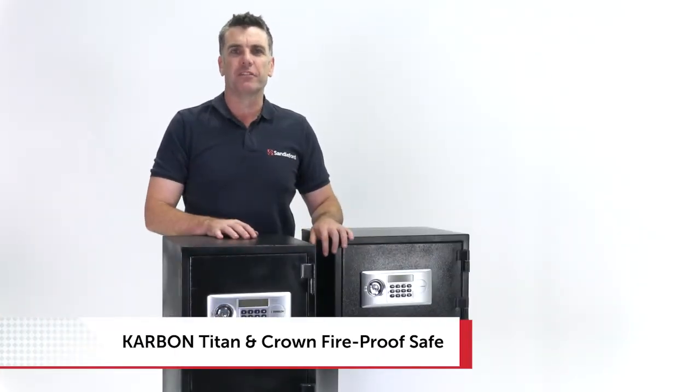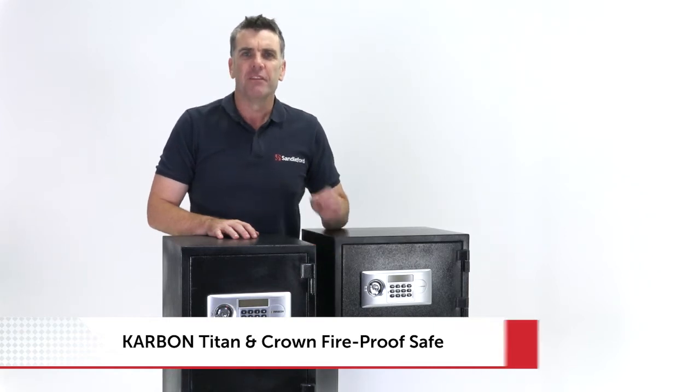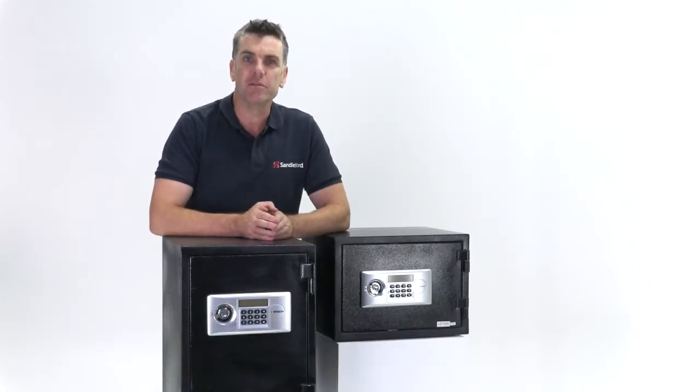Congratulations on purchasing a Carbon Crown or Titan FireSafe by Sandilford. The setup procedure is identical for both.